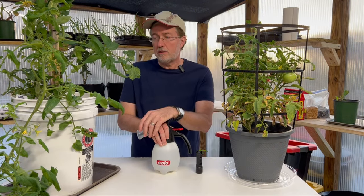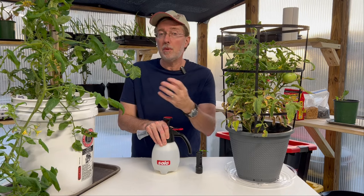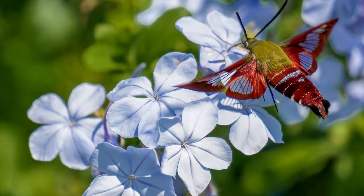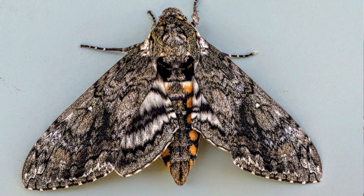Some people are reluctant to kill hornworms because they think it turns into the beautiful hummingbird moth, but that's not exactly true. There are two types of moths that lay these eggs: the sphinx moth and the hawk moth, and both of those develop into the two types of hornworms we're talking about.